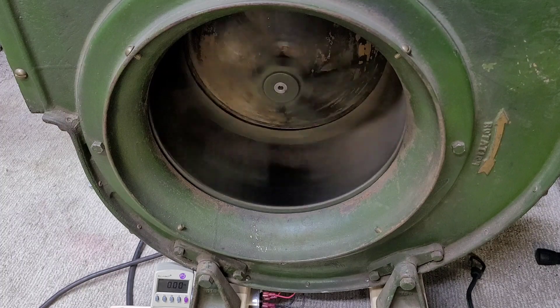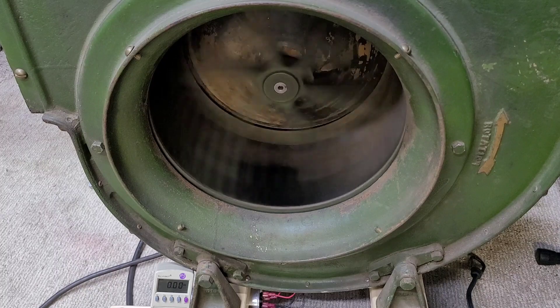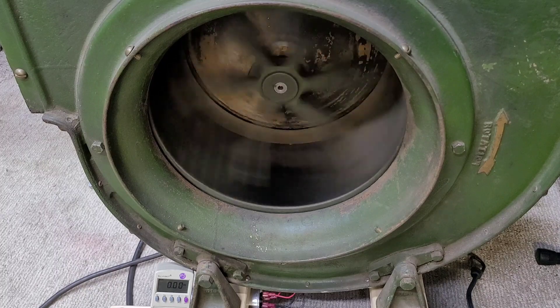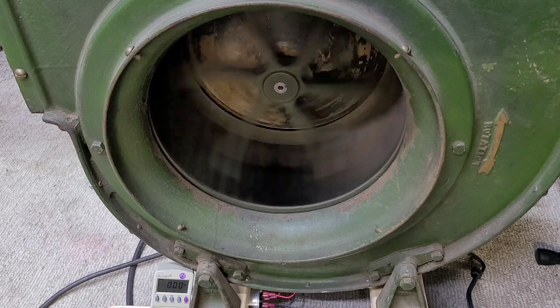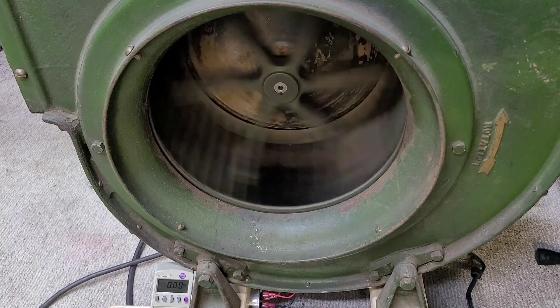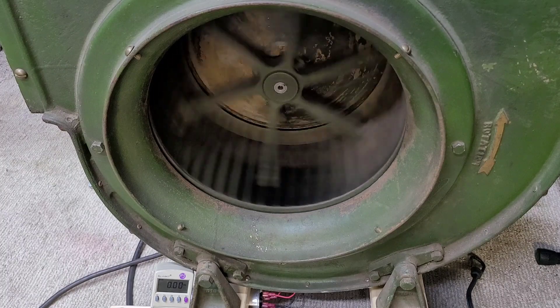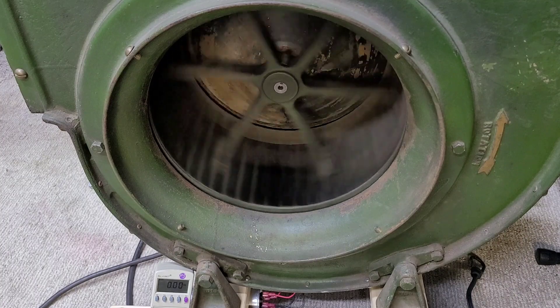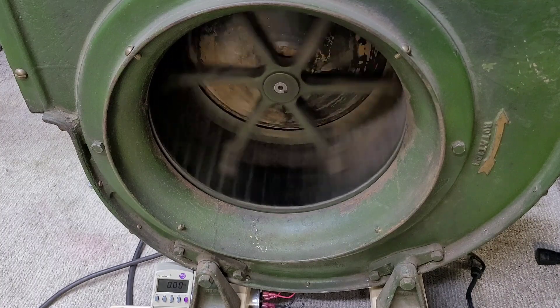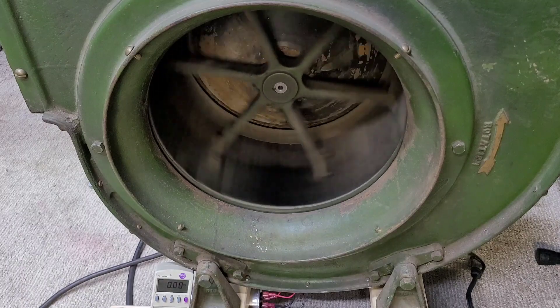Now one last thing I want to do is show you the difference between running this the way I have the converter set up and the way it would start without the star-delta starter on here. We're going to just start this thing up in delta from a dead stop and you're going to see how much current this thing pulls — it pulls an enormous amount of inrush current. It really doesn't like doing this and I'm not going to do it too many times, but I figured one time for video is not going to hurt.